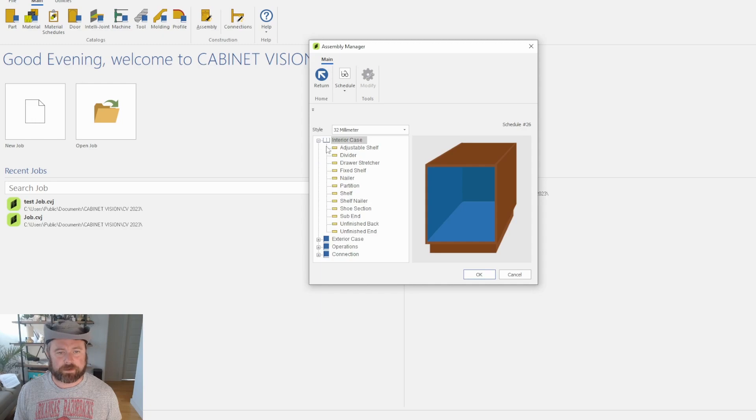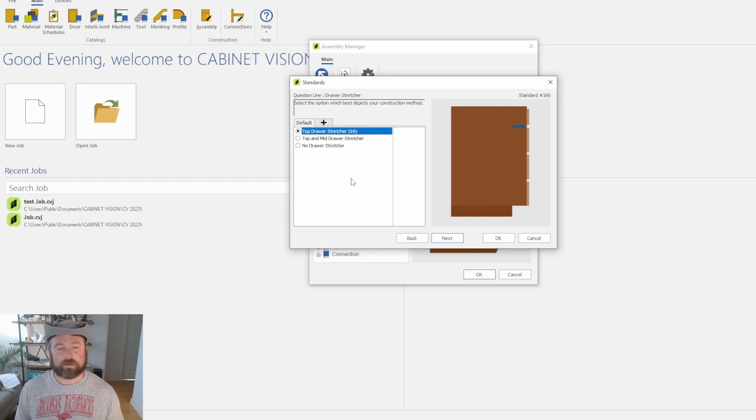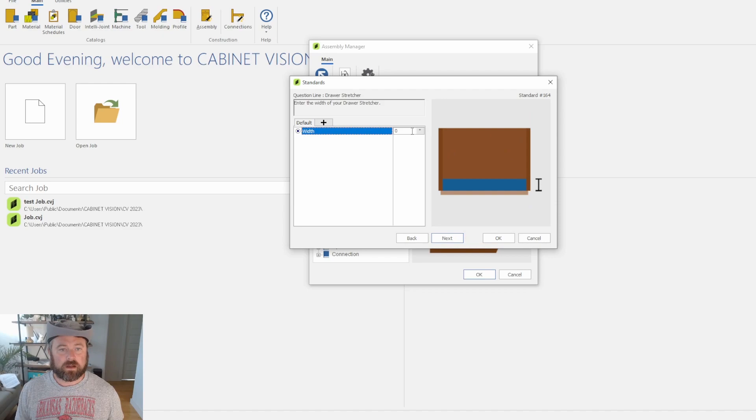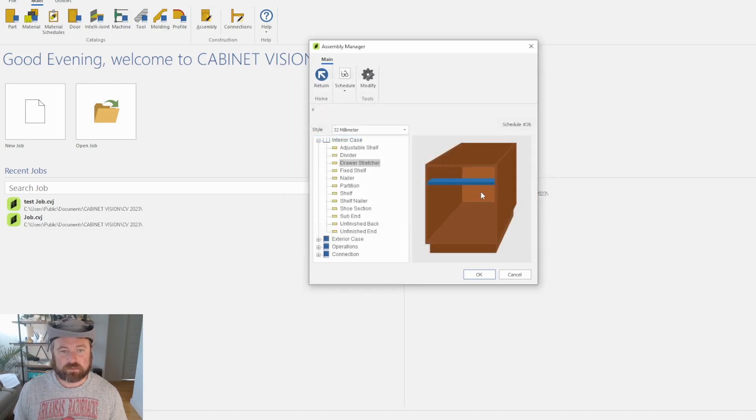I guess I didn't save it when we went through the initial assembly. We're going to come to the Interior Case, go to Drawer Stretcher. We want top and mid drawer stretchers — I'm going to make them four inches depth. That's why we weren't seeing anything: I had no depth so it was basically zeroed out. Top or bottom of the stretcher doesn't really make a difference; it's usually white melamine either way.